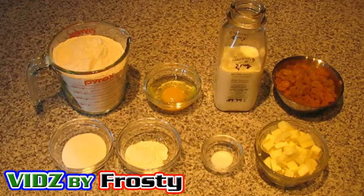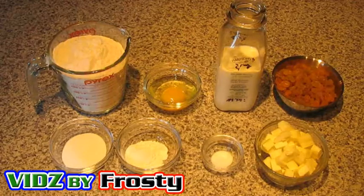It's September 19th, 2008 — Friday, ten to nine in the morning. I'm going to make Aunt Gloria's scones. This is a recipe I got back in 2003 and it makes about 10 to 12.